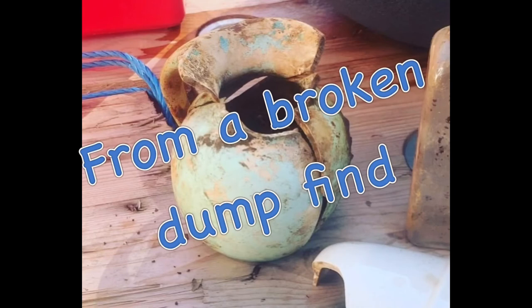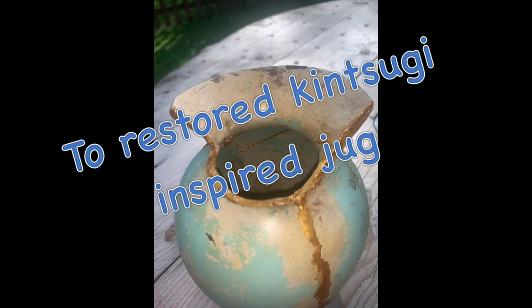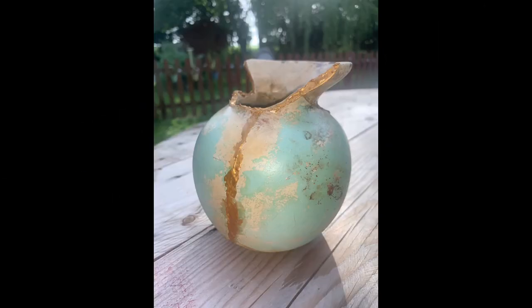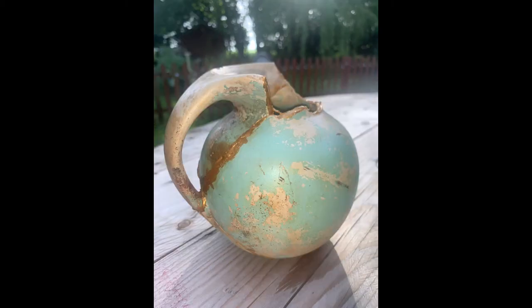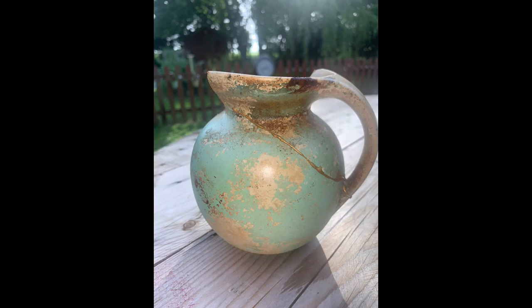Here is the final result — this is what the jug originally looked like, and here's what it looked like after some lacquer and drying. My intention was never to disguise the damage but to make a feature of it and appreciate it as part of the object's history. I hope you've enjoyed this video and it has maybe inspired you to try your own kintsugi. Goodbye!